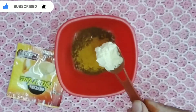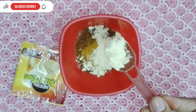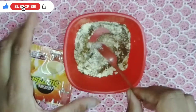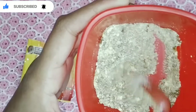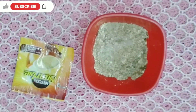Third, I am adding gram flour — now I am adding 3 tablespoons. We need a medium consistency to make it, and then you add the powder and mix it all together.